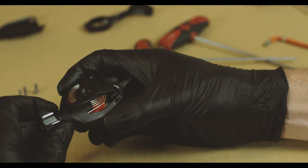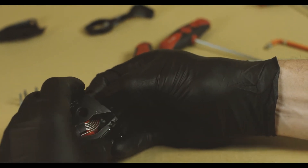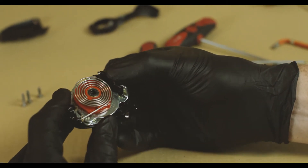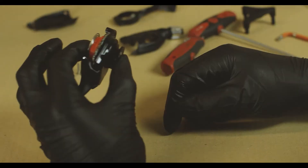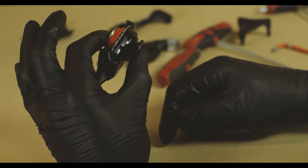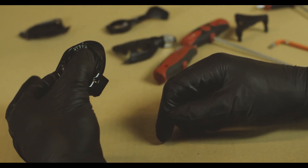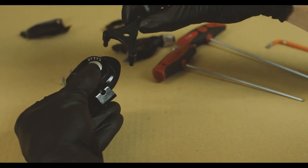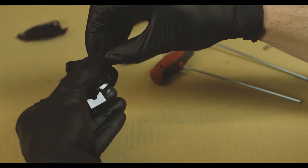We're going to remove this plastic cover and set that aside — now we've exposed the internals of the shifter. I'm holding this shifter together because the bolts are removed, and now we're going to place the claw over the bolt holes and reinstall the bolts into the claw.